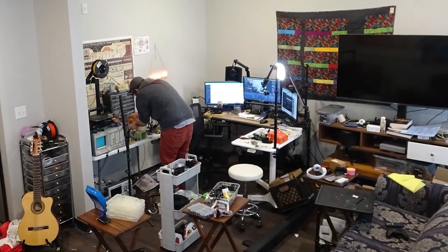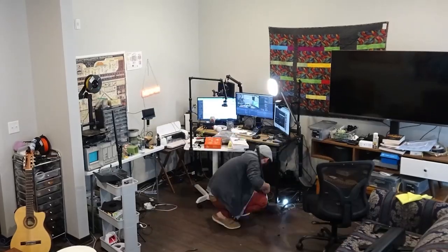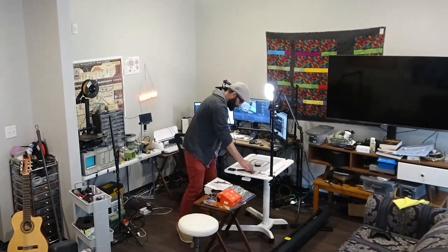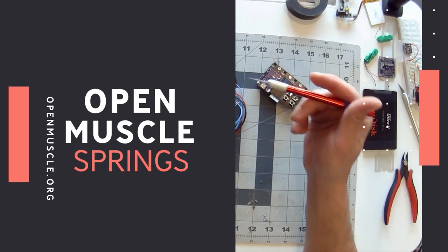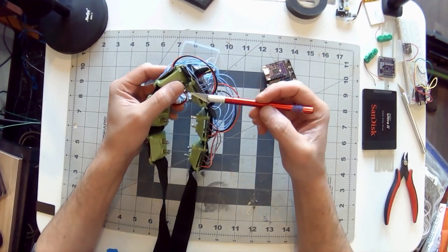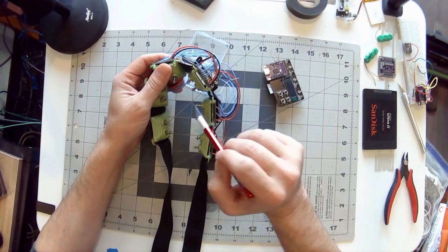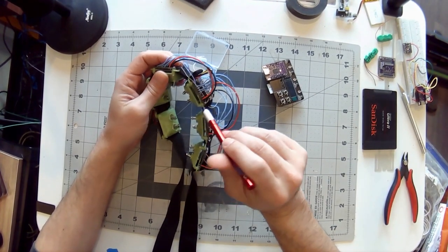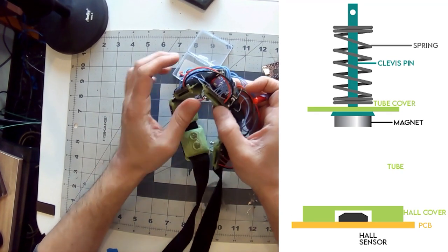Before I get into the nitty-gritty of today, one thing I do have to do is upkeep. What I was talking about last video is that I need to replace the clevis pin system. As you can see, I have a clevis pin holder made out of PLA, and the clevis pin and the magnet are structured so they're all sitting above the hall effect sensors that are on this purple PCB.